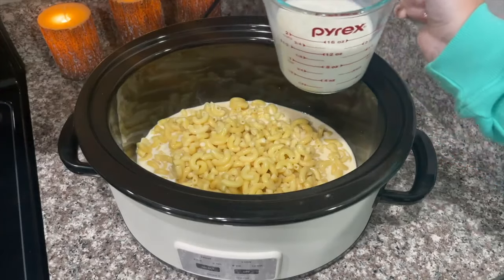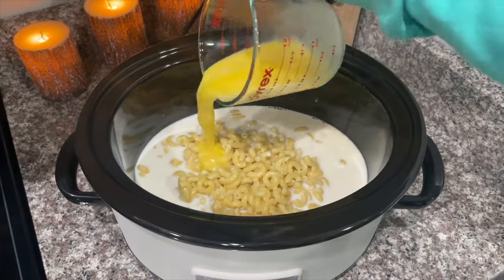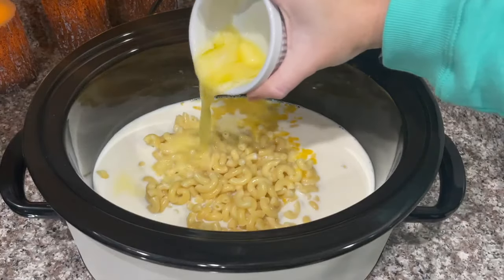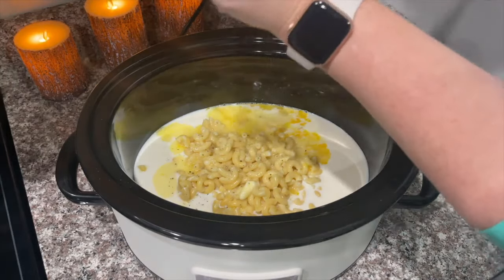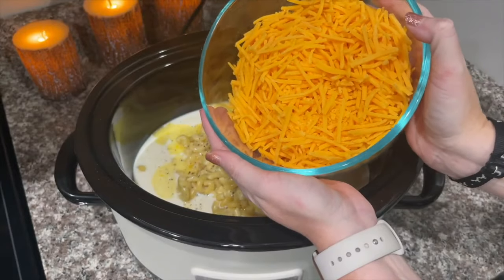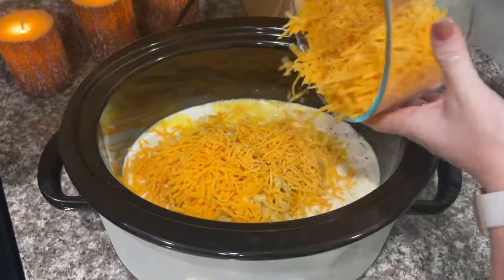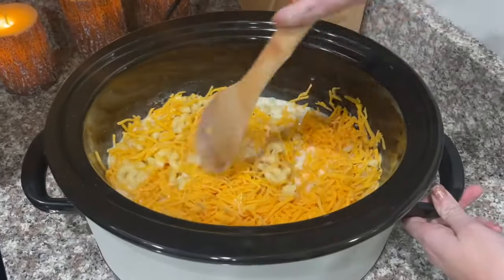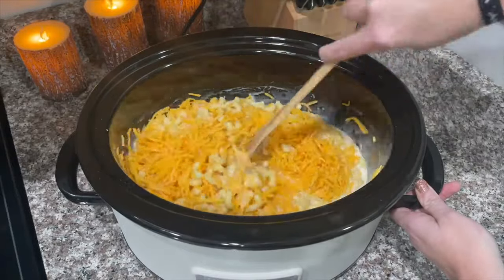Next I'm going to add about a cup and a half of milk, two eggs beaten, a half a stick of butter melted, a little bit of salt, and a little bit of pepper. Then I'm going to take about four cups of shredded cheddar cheese and pour it into the crock pot. You're supposed to cook this on low for about three hours, but my crock pot usually only takes about two to two and a half hours, so just keep an eye on it. Mix it all together.